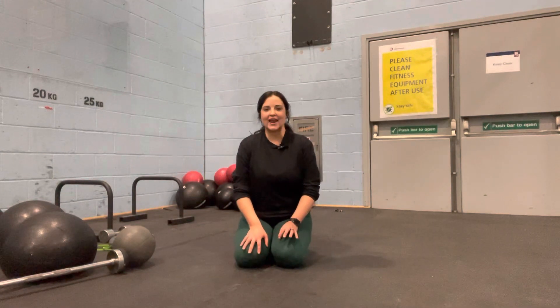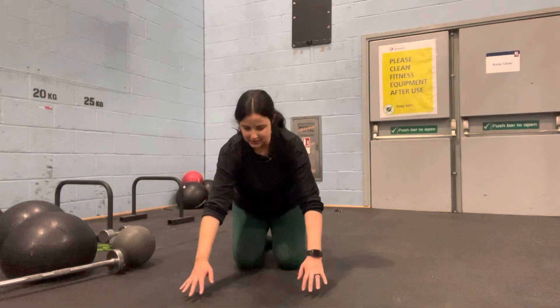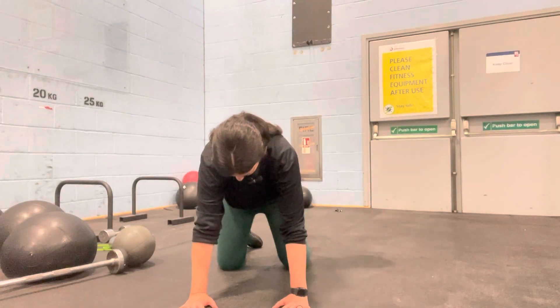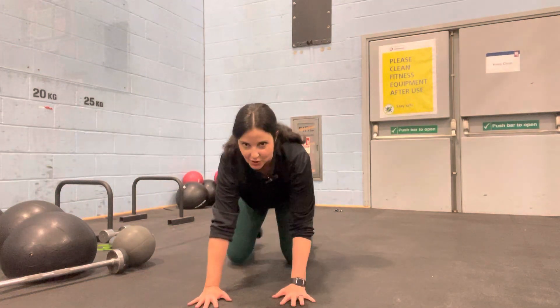To perform a thoracic spine rotation or a T-spine rotation, begin in a tabletop position. Engage your core and engage your glutes nice and strong.